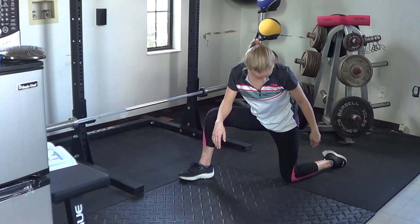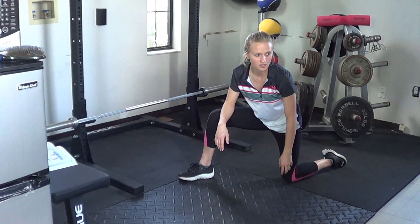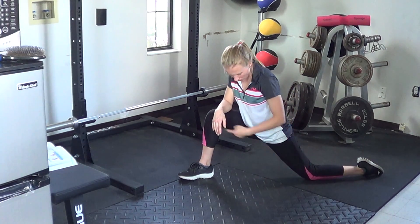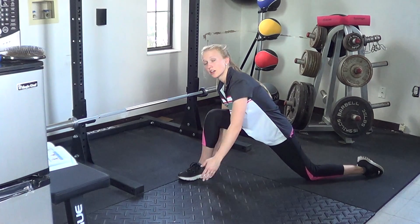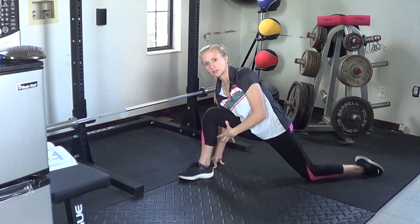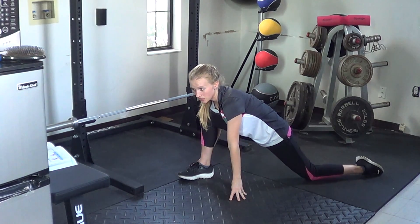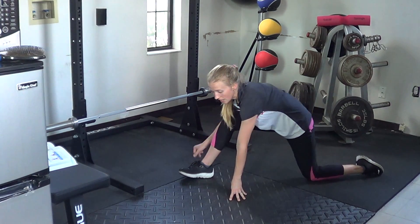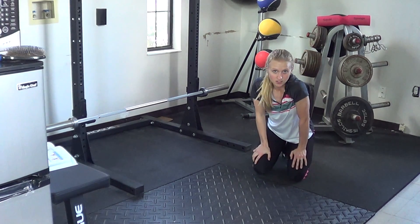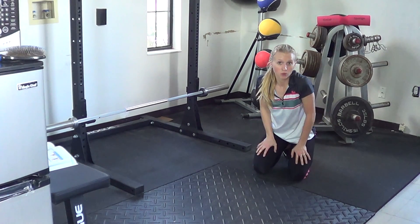You can always stretch this out a little bit further if you need to. If you have a soft surface, you can always spread the knees out a little bit further. Rotating up and back down, you'll really feel a pulling going on in the groin region and in the hips. This one's just nice if you're about to do any kind of exercise that's going to involve the legs heavily or even stuff with the chest.